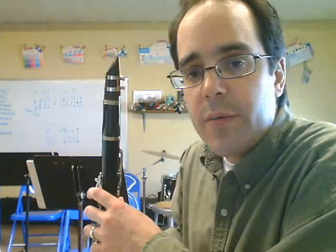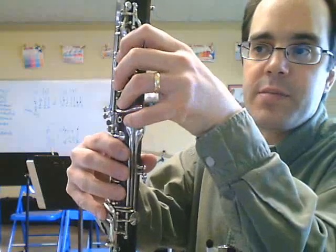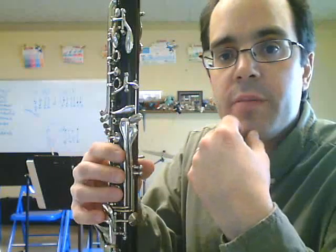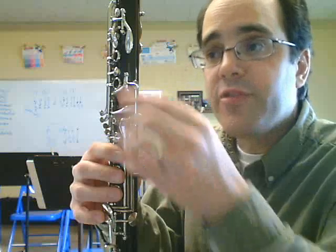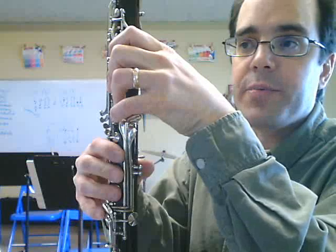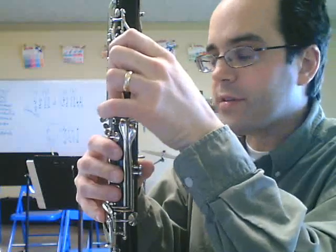Let's talk about that last measure on line one — it's the one where we cross over the break, where we go from a G and an A all the way to the B natural. The B natural is the same as the low E fingering. Before you even attempt this song, you want to make sure you know how to finger the B natural fingering, which is like low E but with the register key, and the C fingering, which is like the low F fingering but with the register key.